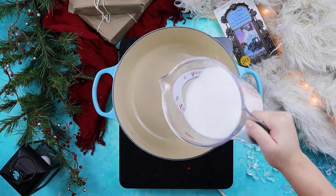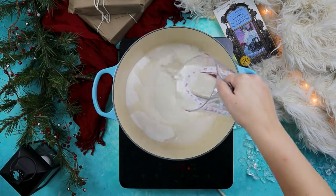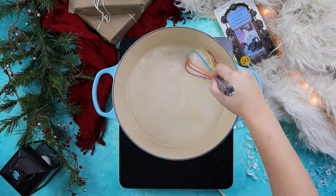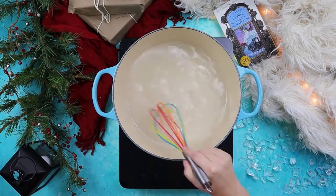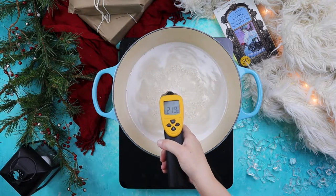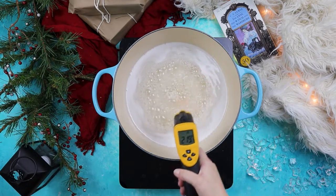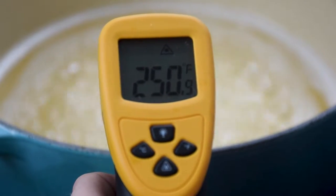We'll start by combining sugar with citric acid and water in a heavy bottom pot over medium-high heat. Whisk until the sugar has dissolved and the mixture is becoming syrupy. We then want to bring the syrup to 250 to 255 degrees Fahrenheit, which is the soft ball state of sugar. I recommend using a thermometer during this step to make sure you get the temperature bang on. Too hot and the Turkish delights will be hard, and if the syrup isn't hot enough, the Turkish delights won't set up at all.